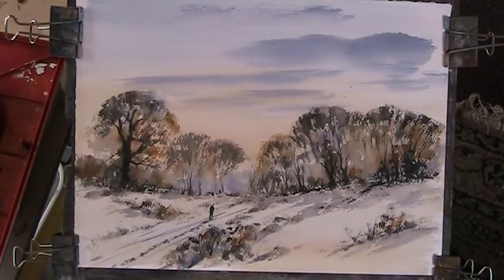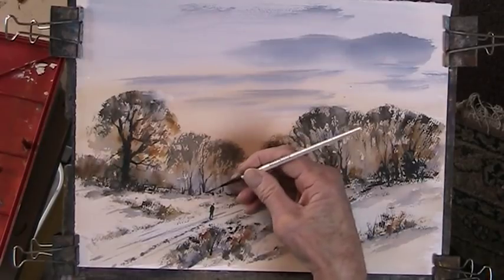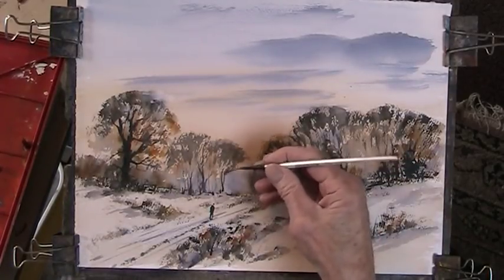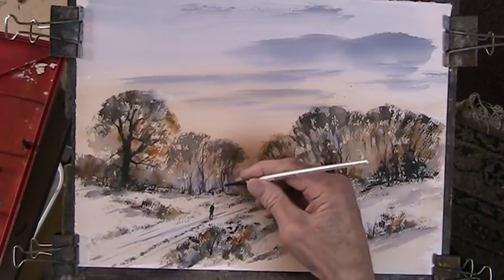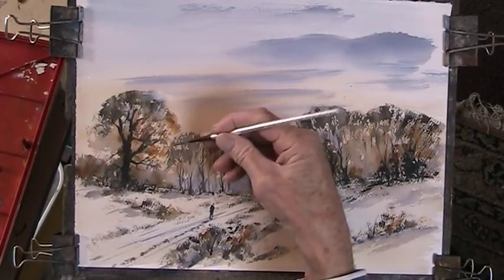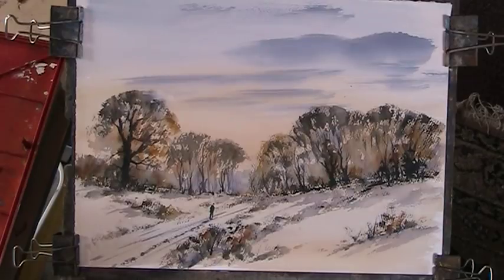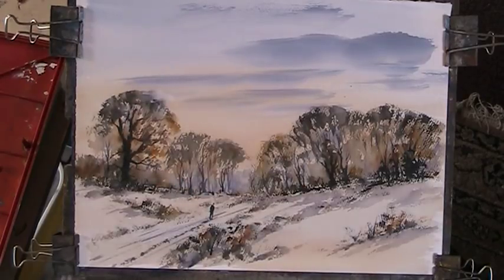Just want a bit of background trunks in this — just blue, a very light blue. Just gently put in. Just filling in some little bits here and there.